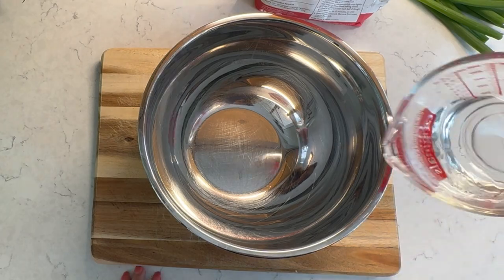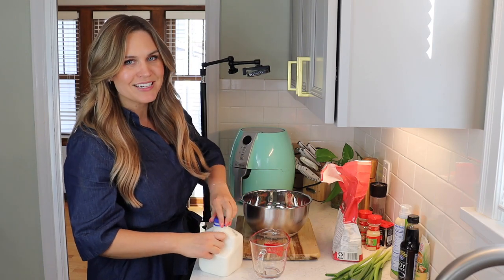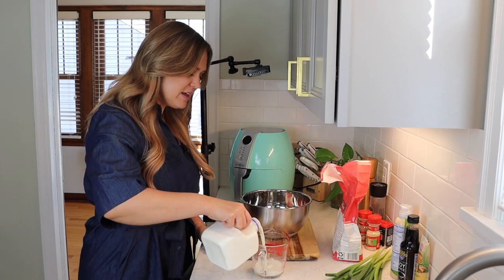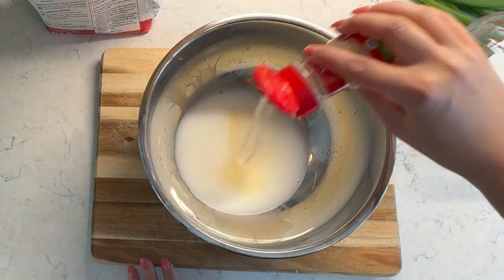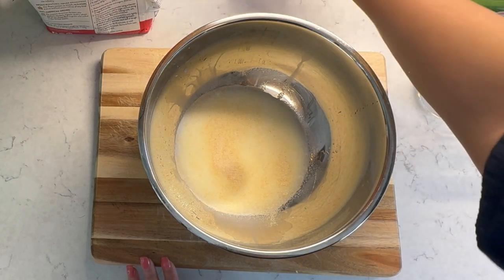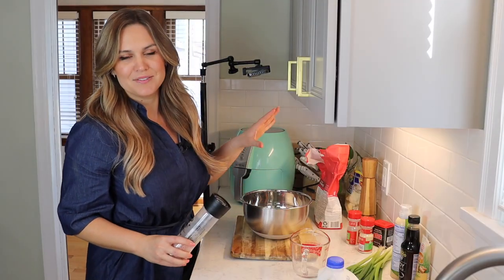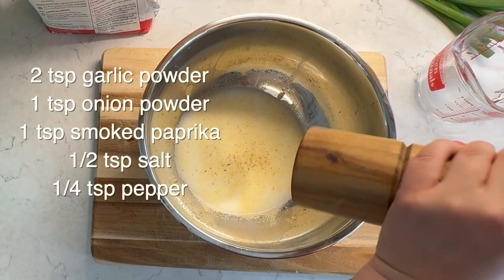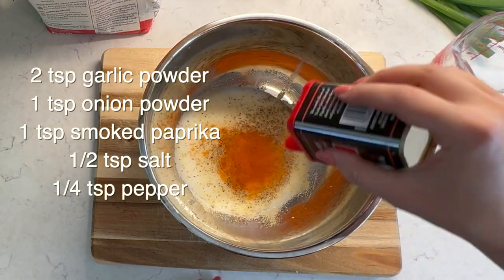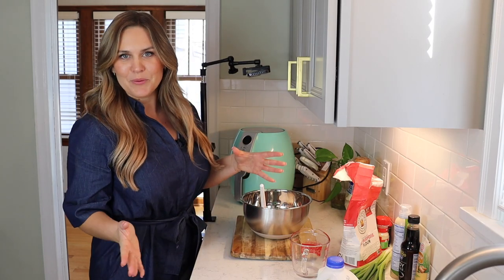Let's get started by making the batter for the cauliflower bites. I'm gonna kick this off with a half cup of water. I'll link the recipe I'm following online for both components. I'm just using a recipe for buffalo cauliflower wings and leaving off the buffalo sauce. Half cup of milk. I'll season that with about a half teaspoon of onion powder and a good amount of garlic powder. I'm just going to eyeball it but I will list all of the exact proportions in the description box below. Then I'm going to add in flour.